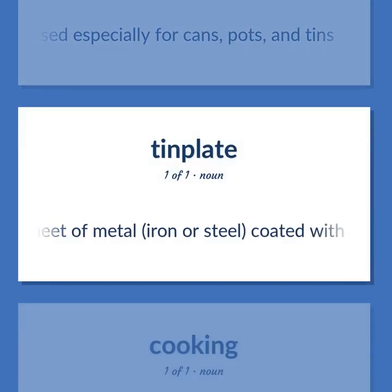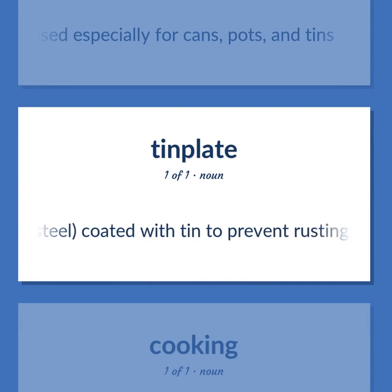Tin plate: a thin sheet of metal — iron or steel — coated with tin to prevent rusting, used especially for cans, pots, and tins.